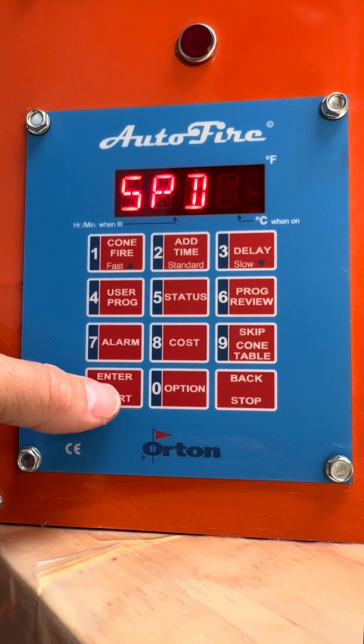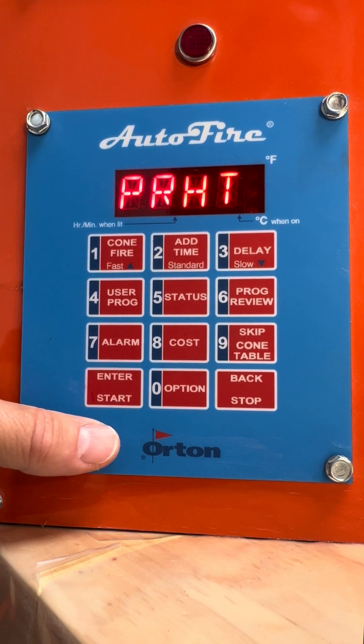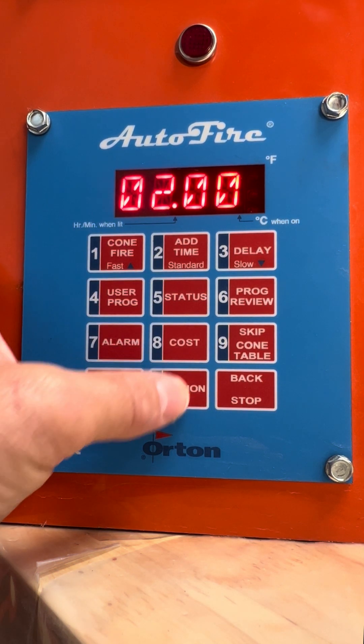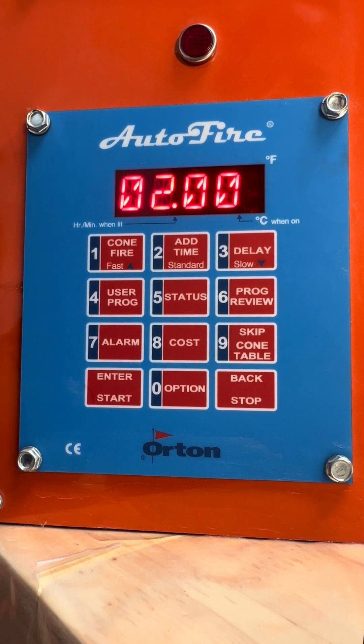We're just going to do standard, which is what most people do. Press the button, enter. It'll say preheat — do we want to preheat? If we put a preheat time in of two hours and pressed enter, it's going to go 50 degrees an hour all the way up to 200 degrees, and then hold there for two hours.